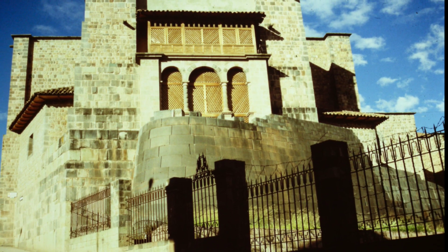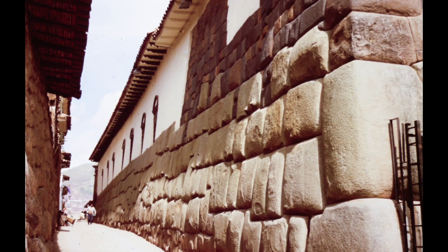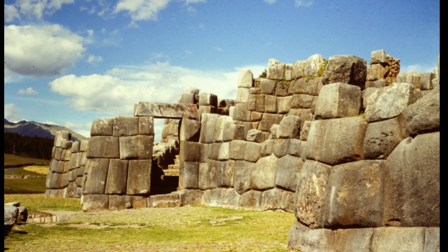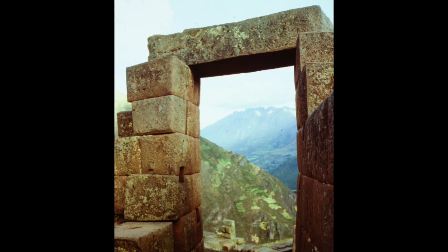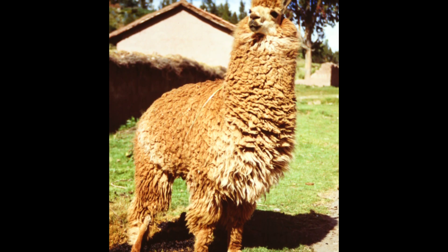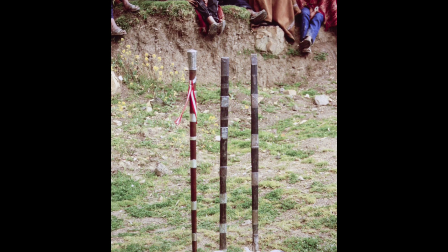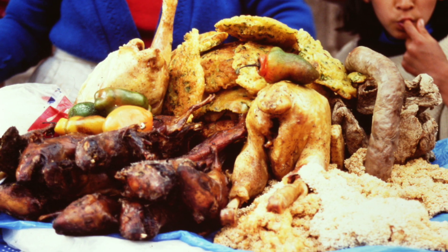These photographs were taken in 1989 in Peru, in Cusco of course, as you can see with the Incaic architecture — those massive, incredible stones, those masterpieces of architecture. Peru is also known and famed for its people, its traditions, its welcome, its history — everything is interesting in Peru.